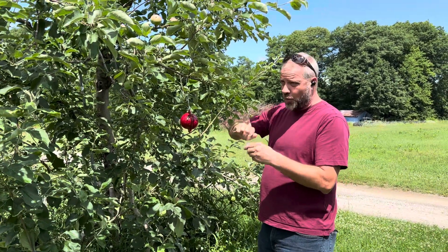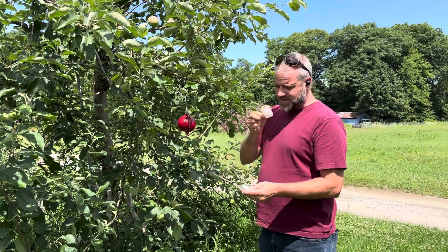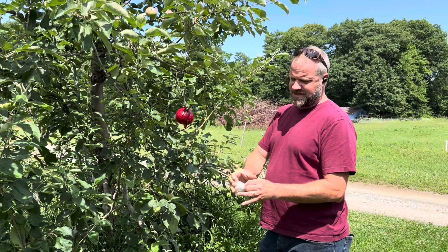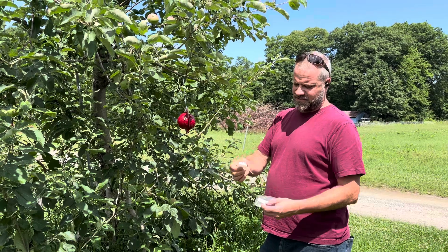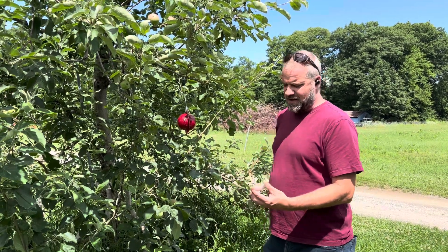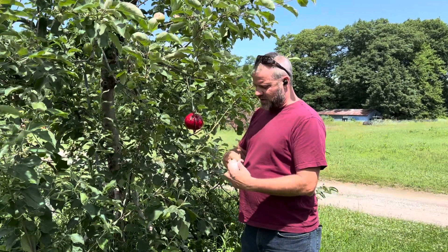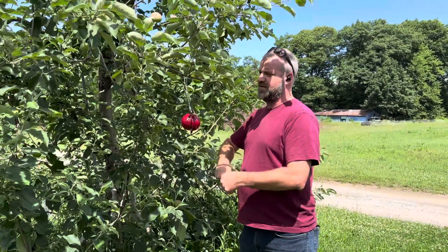If you use the plastic vial type, you don't open the cap — this smells like a ripening apple. The scent breathes out the side, so you don't open anything or peel anything off. We just hang this within roughly a foot of the hanging trap.